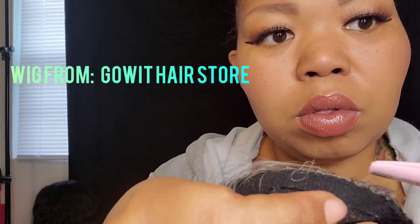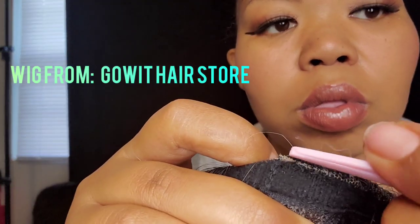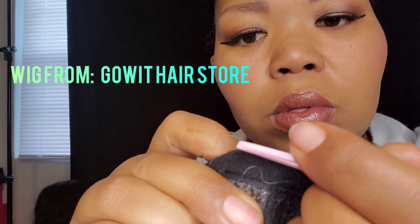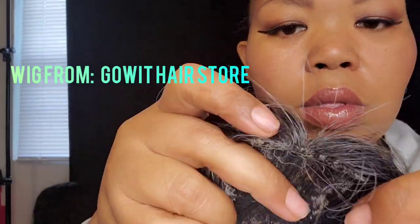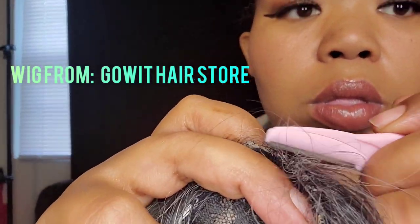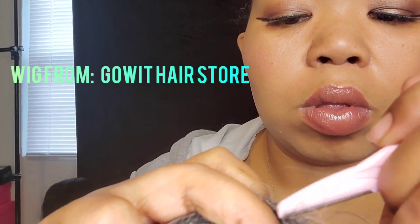So first thing I'm gonna do is take my eyebrow razor and go across the front of the wig, where the little lace area is. And you want to be very very gentle with this, because they did use a lace base for the skin part of the wig if that makes sense.